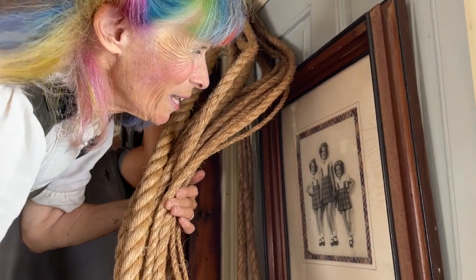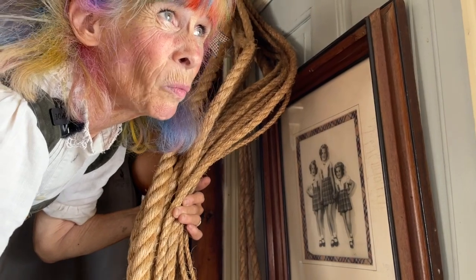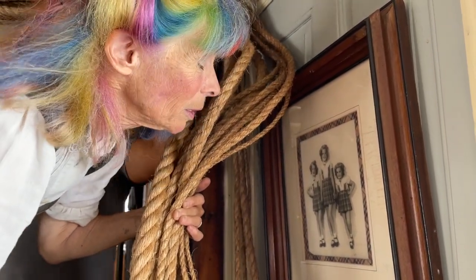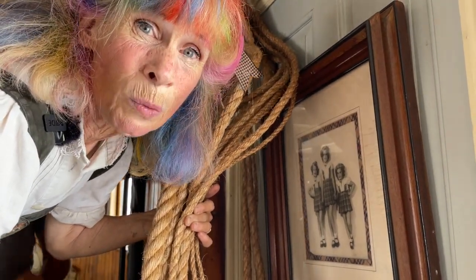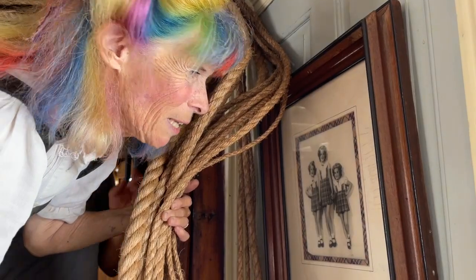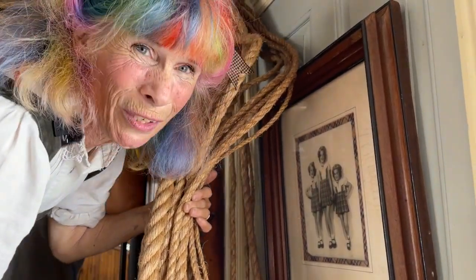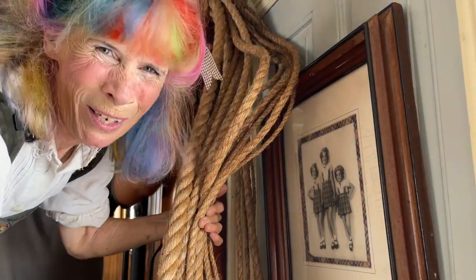Actually, this was between the wars, because by the time the war came my mother was grown up. So it was maybe in the mid-twenties. So there they are — they actually had beautiful kilts that they wore also. I'll have to show you some pictures of that sometime.